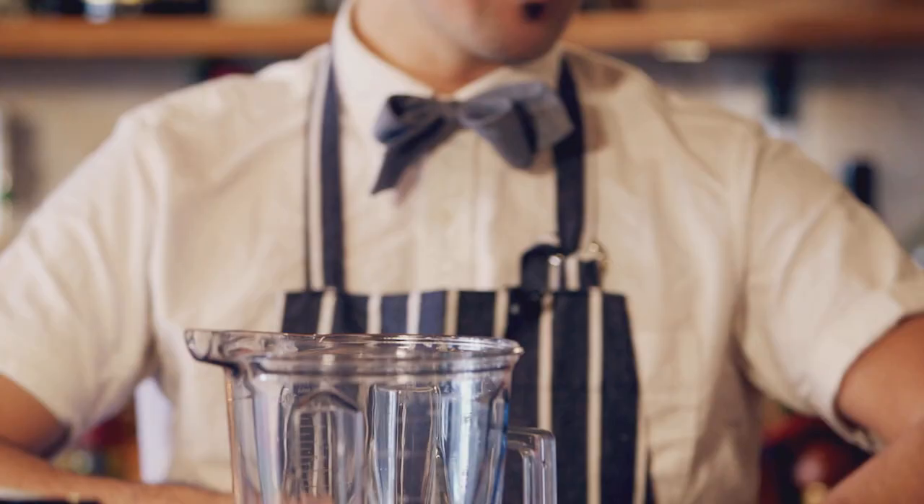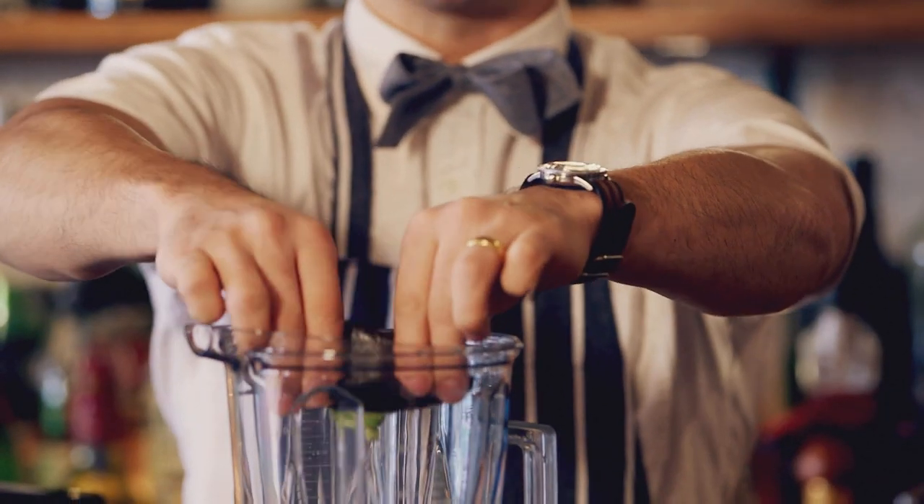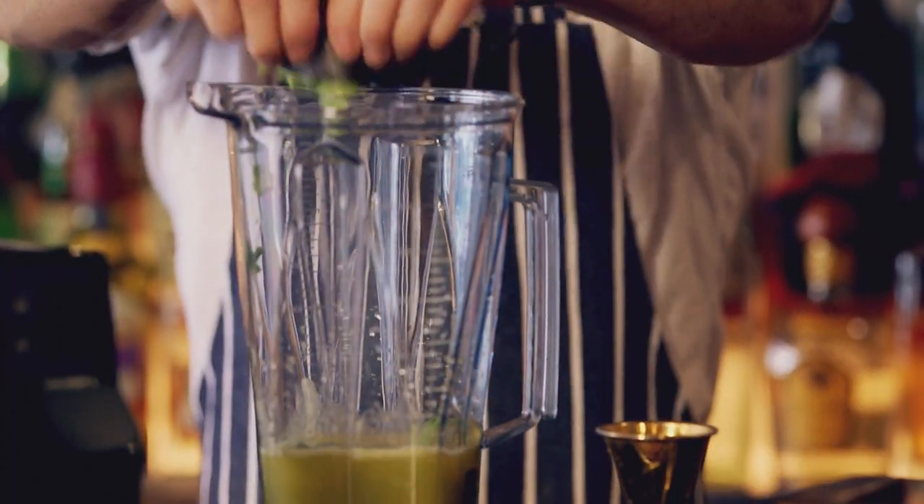The reason I'm using avocado in this drink is because avocado gives some great texture — very nice and creamy. At the same time, a little bit of green herbaceousness to the drink, which highlights the base tequila.